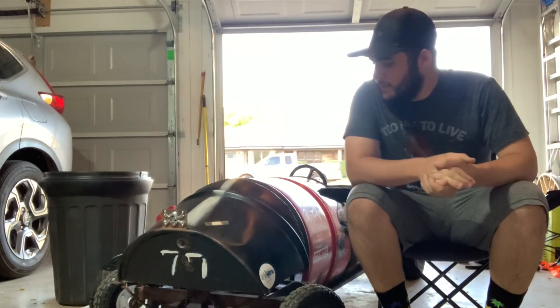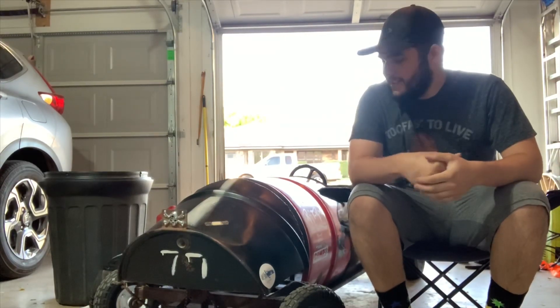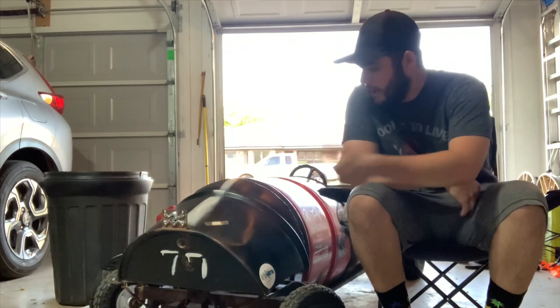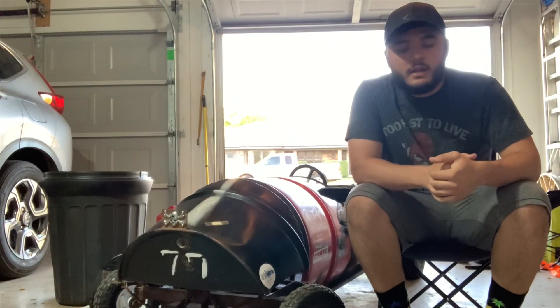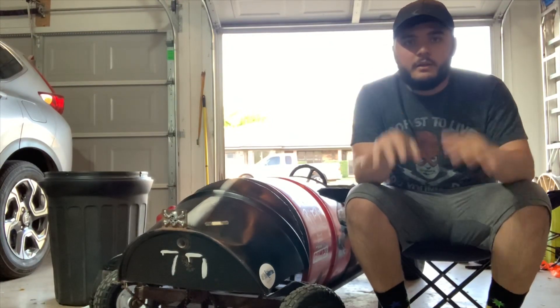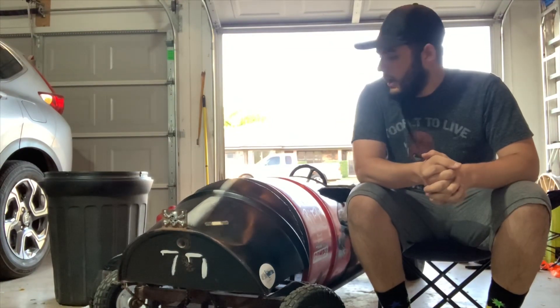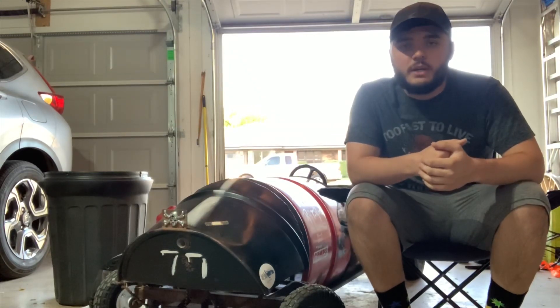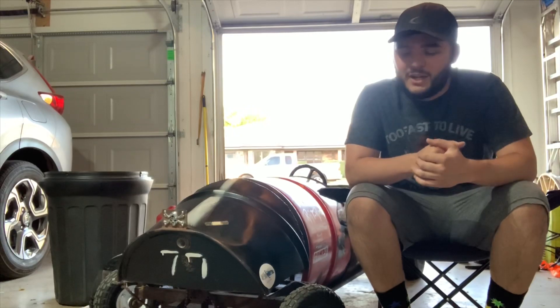Hey everybody, this is my first YouTube video that I've had my face in, and the go-cart. If you're coming from TikTok and you're coming to see the progress on this thing, I'm just letting you know this is the starter video. I'm not doing any upgrades today, I'm just welcoming you to my YouTube channel and thanking you for coming.